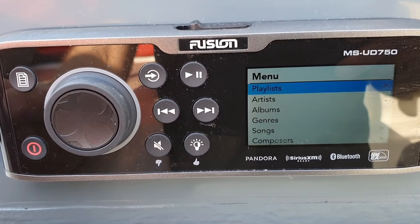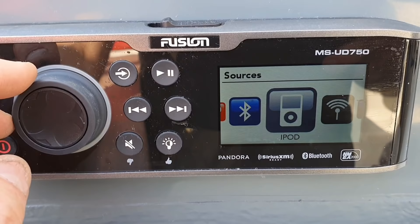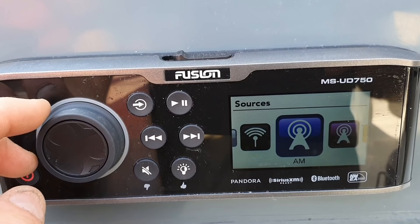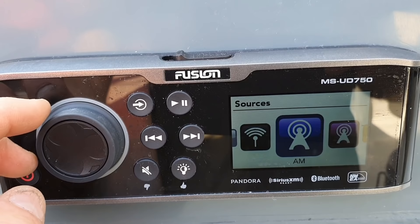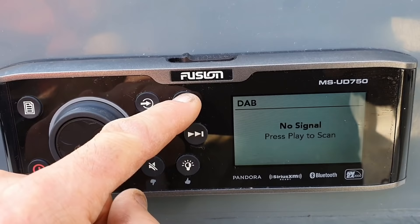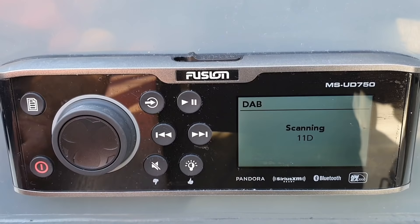If I press this button I can select the sources. So I'm on iPod at the moment. Bluetooth — I can link my Android or any iPhone to it. Auxiliary 2, so you can add stuff to it. Auxiliary 1. FM — normal FM radio. AM radio. DAB. If I press the middle one to select, I'm now loading the DAB. Play to scan — it should pick up a signal, but admittedly being in the dry stack and picking up DAB isn't best.